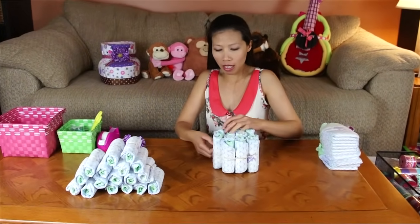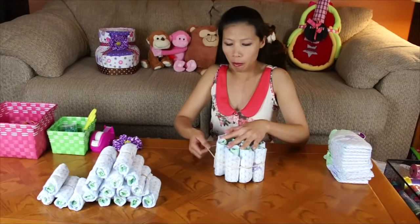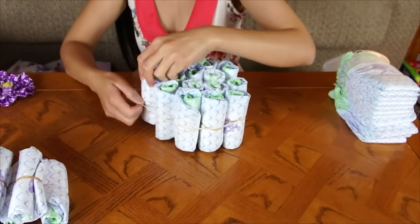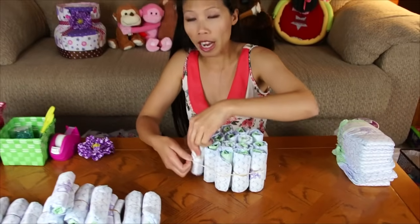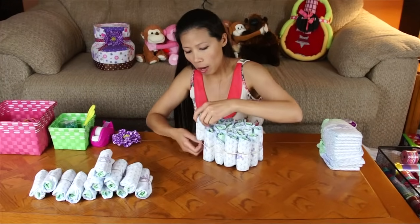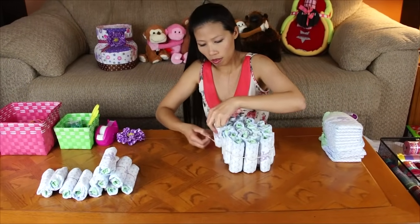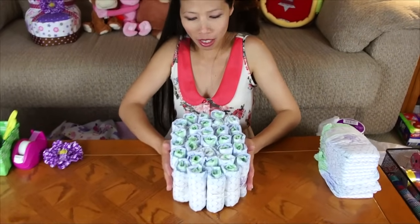First step, I will start with the bottom part of the booty. You just put the rubber band with the diaper, just around the diaper. Make it a round shape. I use about 30 diapers. I use the side number one, but you can use any side. The diapers are all in there and you make a shape like the shoe.